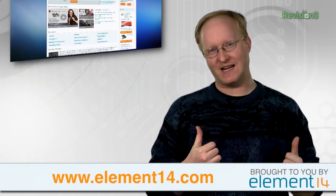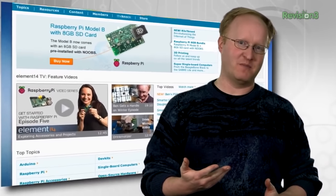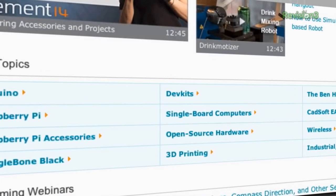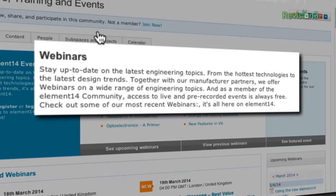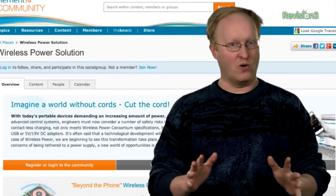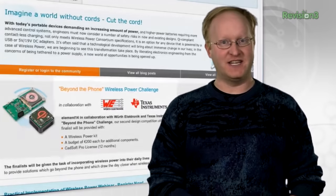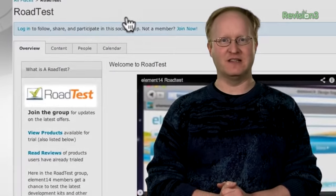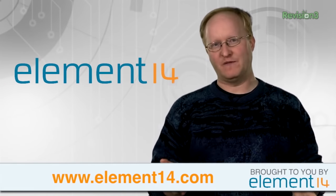When I'm not solving all of life's problems through the magic of modding, you can find me on element14.com talking with other industry experts, engineers, and hobbyists about all things electronic. With over 200,000 members, Element 14 is one of the largest electronic communities on the web. Stay up to date on the latest engineering topics, from the hottest technologies to the latest design trends, by participating in one of Element 14's exclusive webinars along with Google Hangouts. Or test your skills in one of Element 14's design challenges, such as wireless power or wearable electronics. You'll also be able to enroll in road tests that allow you to test the latest electronics for free. Visit element14.com today.